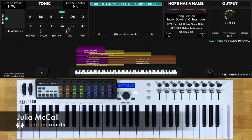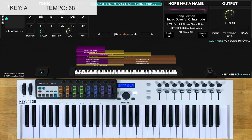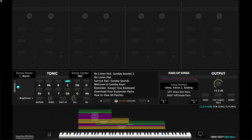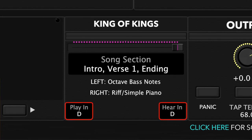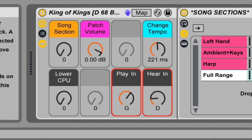Hey everyone, Julia from Sunday Sounds here. In this video you'll get a look at our song specific patch designed in the style of Hope Has a Name as originally performed by River Valley Worship. I'm going to demonstrate this song patch in its original key of A and at its original tempo of 68 BPM. You can change the key using Easy Transpose, and you can change the tempo as well. Details on how to adjust both are included in your download.